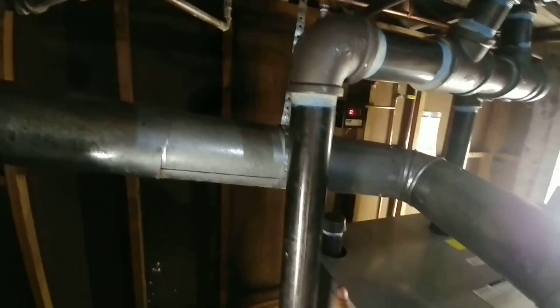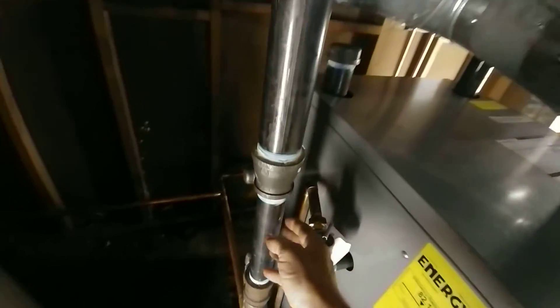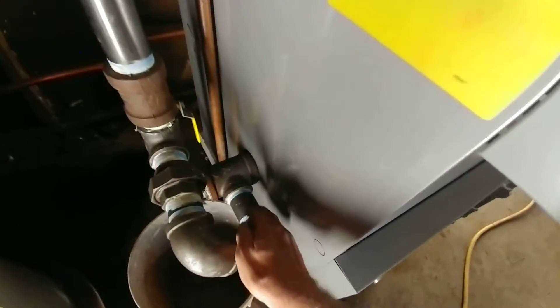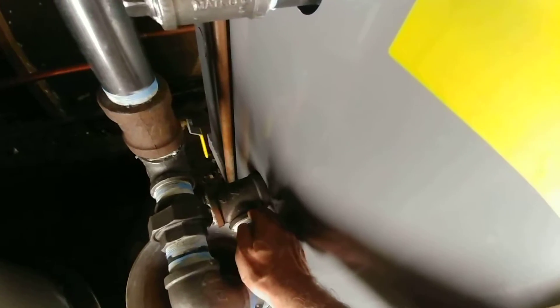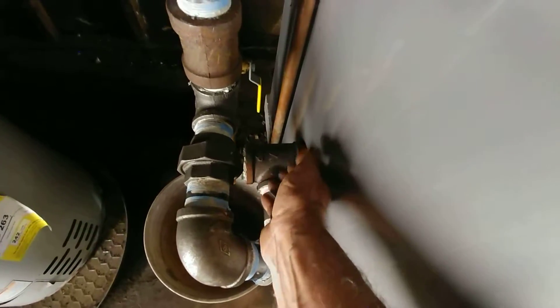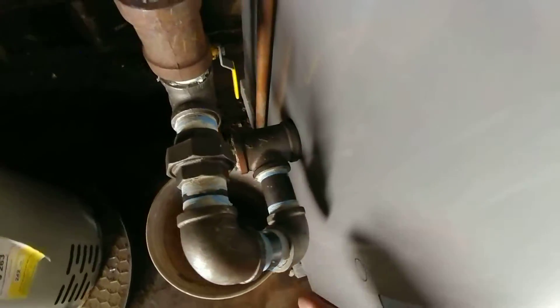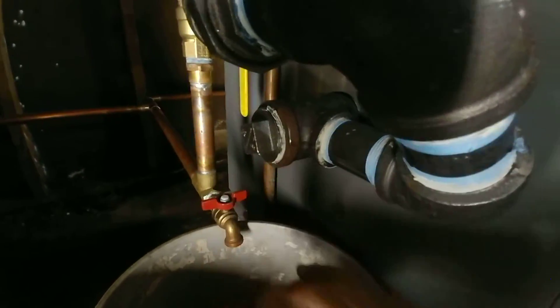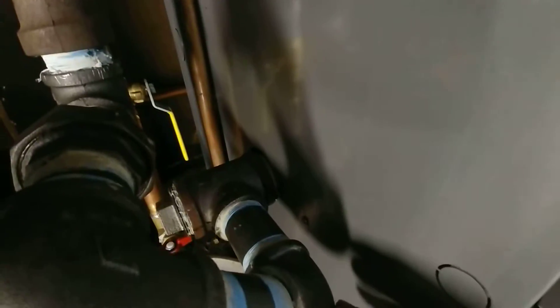This is our equalizer line. We're coming down with a 2 by 18 nipple, which reduces down to 2 by inch-and-a-half here. Then we have a swing joint which ties into a 2 by inch-and-a-half T, which then threads in. We could have done an inch-and-a-half T, but oversizing makes for good drainage. We have a plug in here so we can flush this out, and we use an extra heavy nipple here to tie in for corrosion resistance.